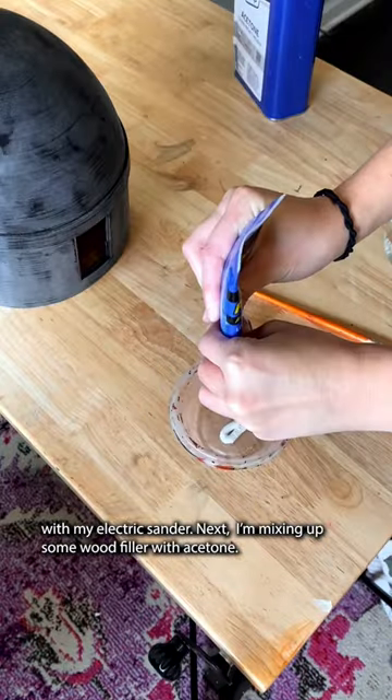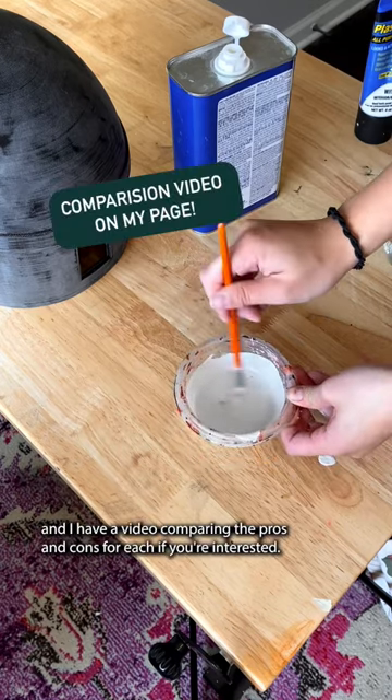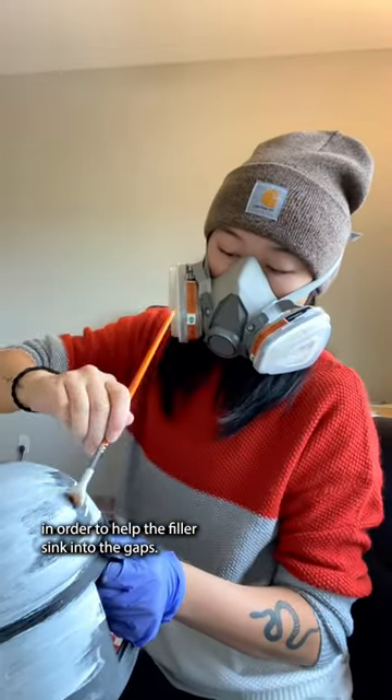Next I'm mixing up some wood filler with acetone. You can also use Bondo for this, and I have a video comparing the pros and cons for each if you're interested. I'm just brushing the mixture onto the print, making sure to go horizontal with the layer lines in order to help the filler sink into the gaps.